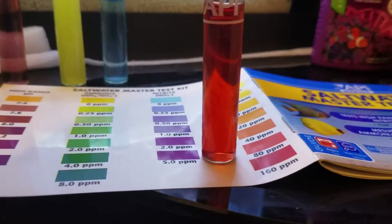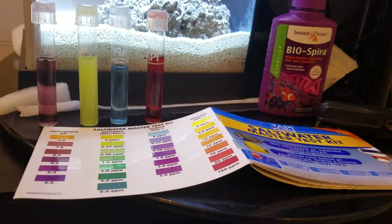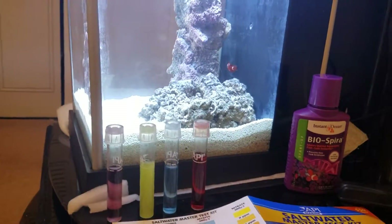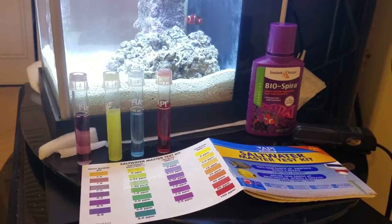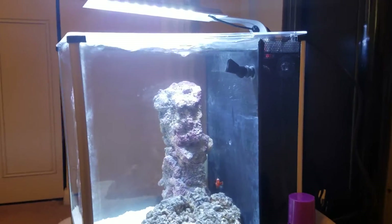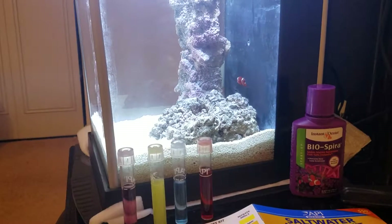Today we have at the very least 80 ppm of nitrate, possibly higher. That is one major difference between yesterday and today — the nitrate levels have skyrocketed. So possibly the tank is fooled into thinking it's already cycled and just needs to reduce the nitrate level.